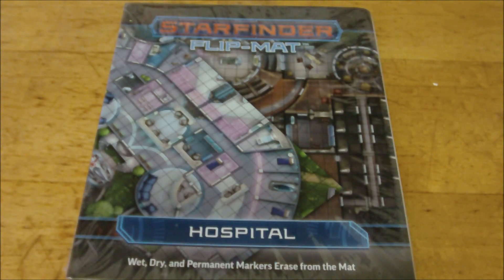I've done quite a few of these flip mat openings on my channel. I have pretty much all of them that have come out, with the exception of two that I'm missing. I'm missing the asteroid double-sided flip mat and also the spaceship double-sided flip mat — a standard one that has two different ships on two different sides. Those are ones I'm on the lookout for, and hopefully I'll be able to get those in at some point.